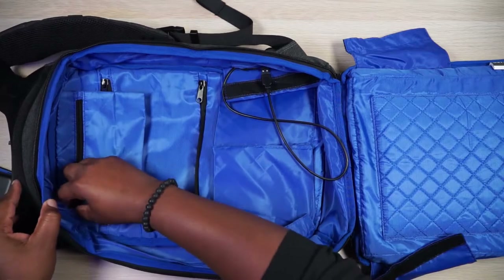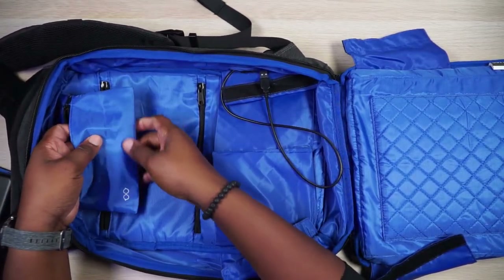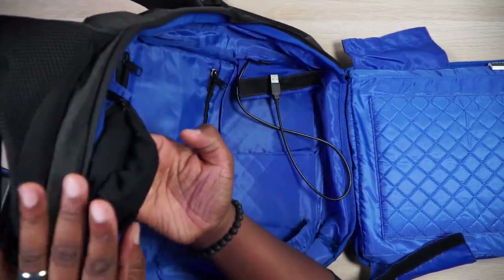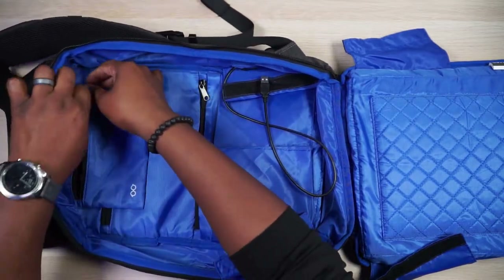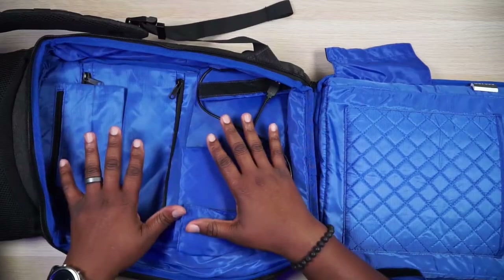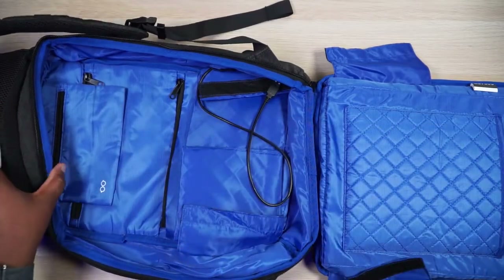Right here we have a felt-lined sunglasses pocket — it says sunglasses on it, but you could use it for anything. The soft felt interior is great if you put glasses, a phone, or something delicate in there. That's all the organization on this outer-facing side of the bag.